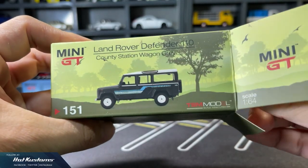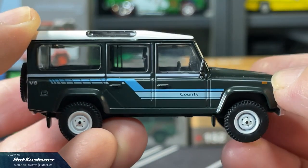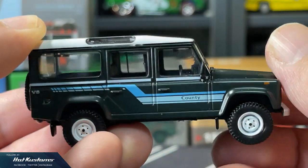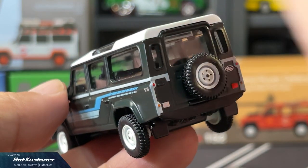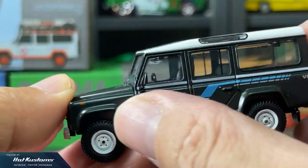The County Station Wagon variation gives a very retro look, especially on the livery. The livery is retro, very similar to some of the off-road vehicles I have in my TLV collection and also in Hot Wheels. Beautiful colour scheme for an otherwise very simple casting.